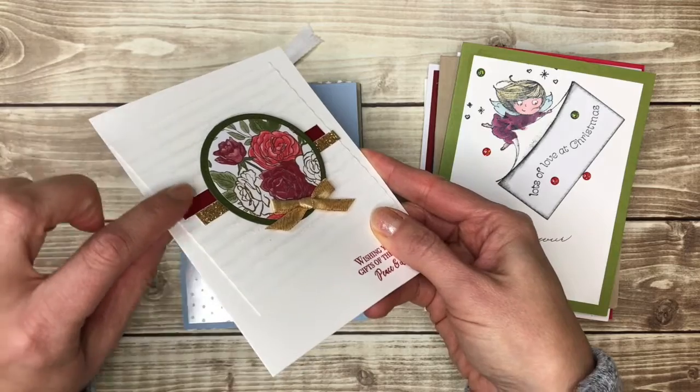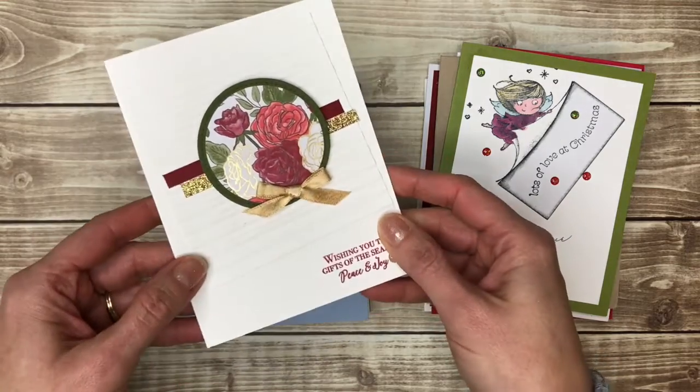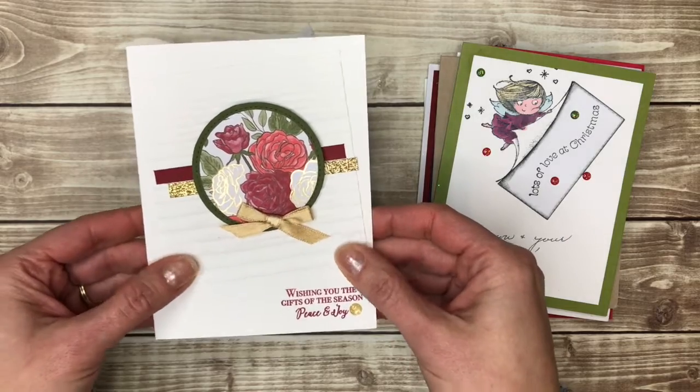I always love — this is kind of corrugated on the background. One of my first card making tools was a crimper and I still like to crimp my cardstock. It's very fun.